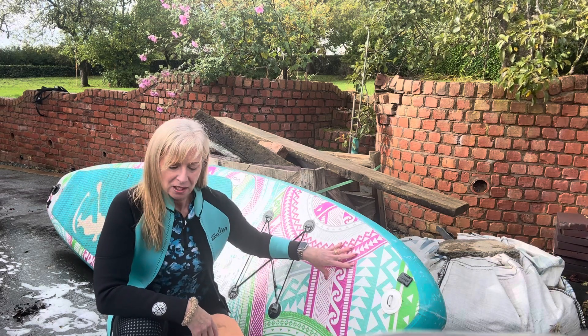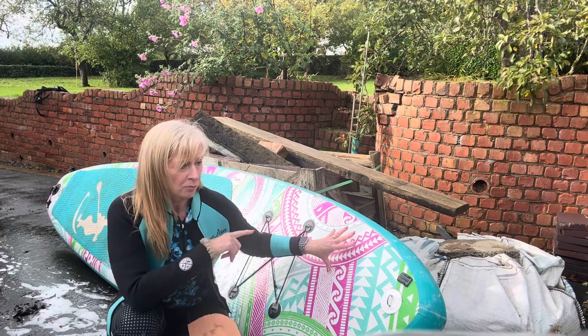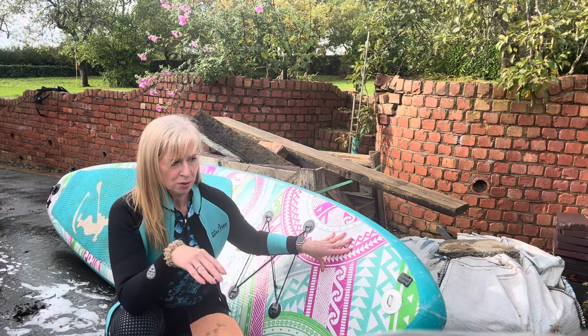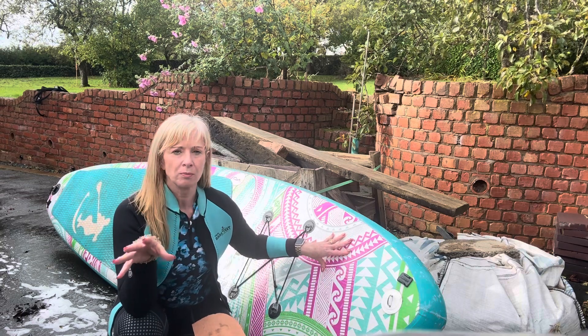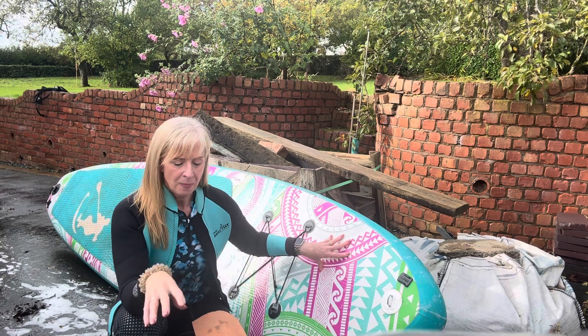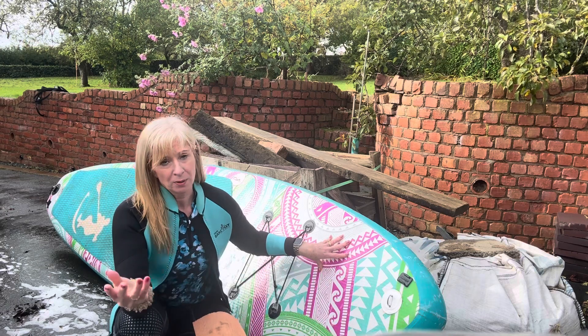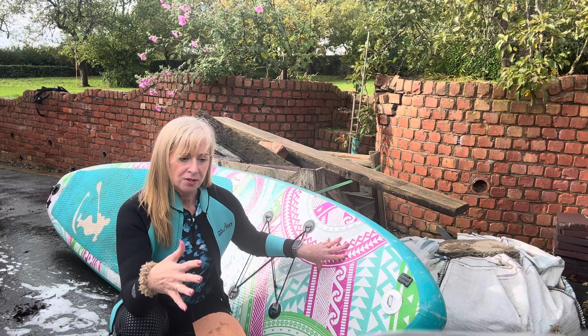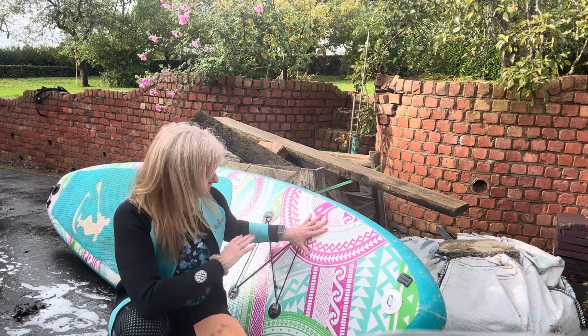Today I've been on the canal. I'm not going to use this board for a few weeks so I'm going to clean it properly. But you should also clean your board if you're going on a different body of water — you don't want to cross-contaminate the microbes, say from the canal to the river to the lake. Those are times when you do need to clean your board off.